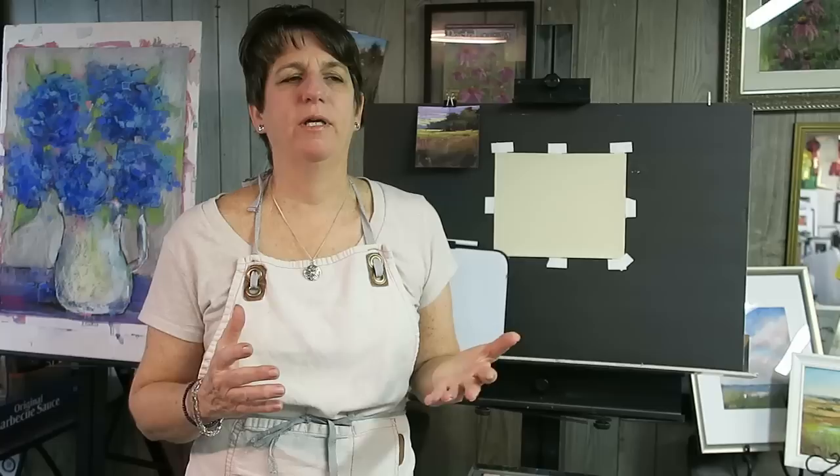Hey everyone, I'm back with a video demonstration for you. We've been talking this past month about plein air painting — the importance of plein air painting, tips for plein air painting, approaches to plein air painting — and hopefully you've gotten a chance to get out there and try it for yourself, or at least look out your window and gotten some good tips.